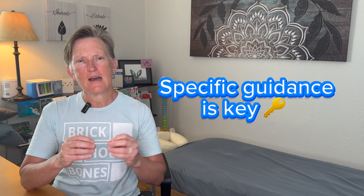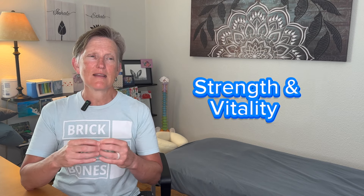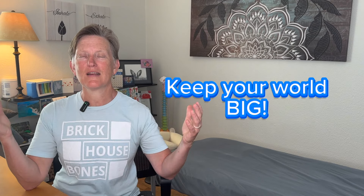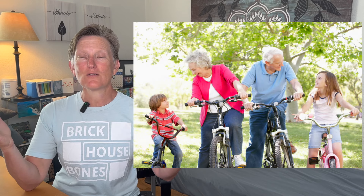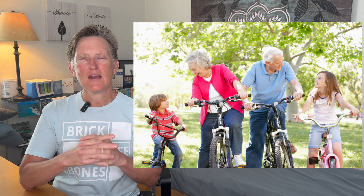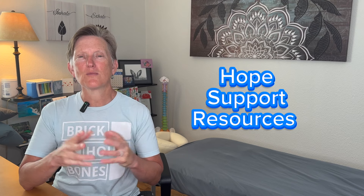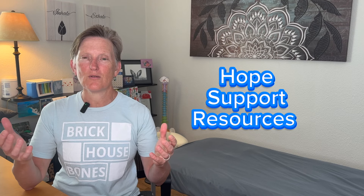There are ways with specific guidance that we can really build strength and vitality in our bodies. One of the things I really want to provide is hope — hope to keep your world big, to keep your options for the things that you love to do with the people you like to share that with continue to be a big part of your life. There can be so much fear around an osteoporosis diagnosis, and once fractures occur, that fear is very real because it is life-altering. I want to create as much support, optimism, and resources for you to help know how to find your strength and how to do it as safely as possible.